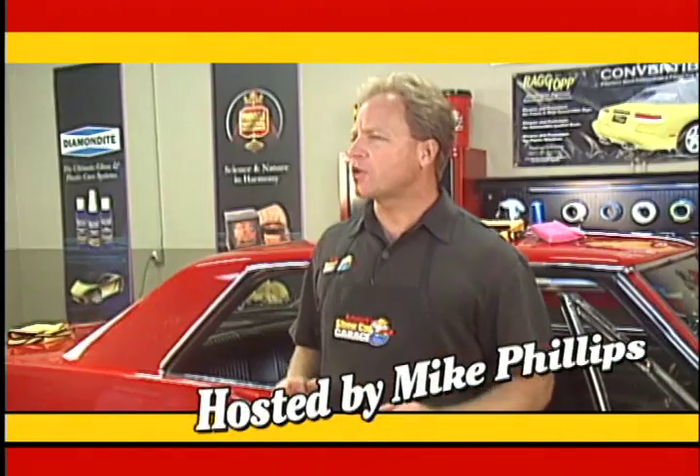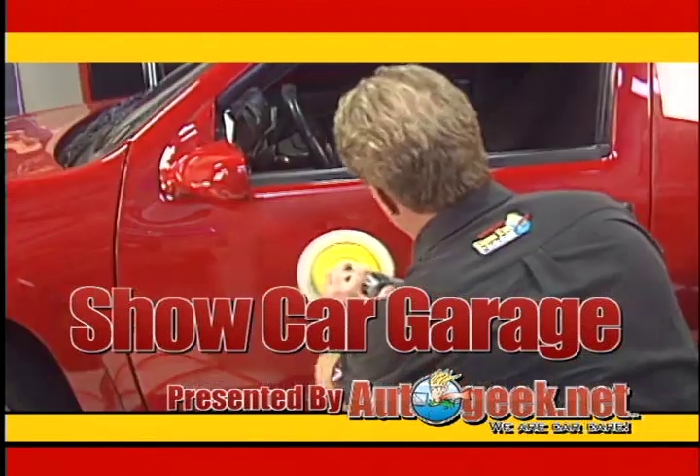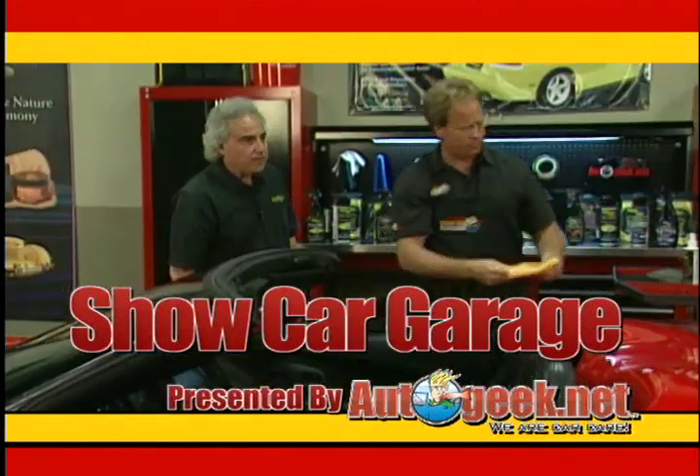It's time for Show Car Garage — tips on detailing your car to bring out the beauty that will make it show worthy. Brought to you by AutoGeek.net. We are car care.